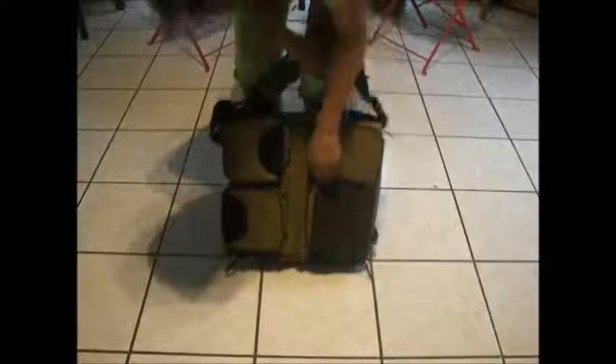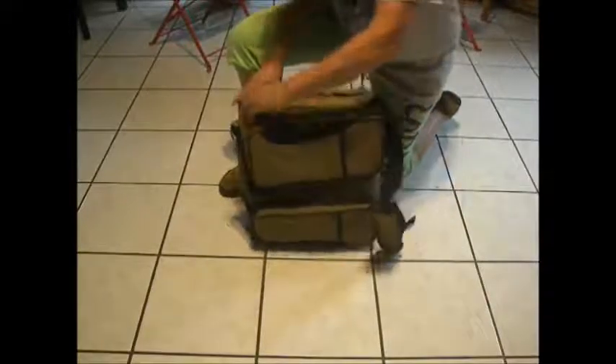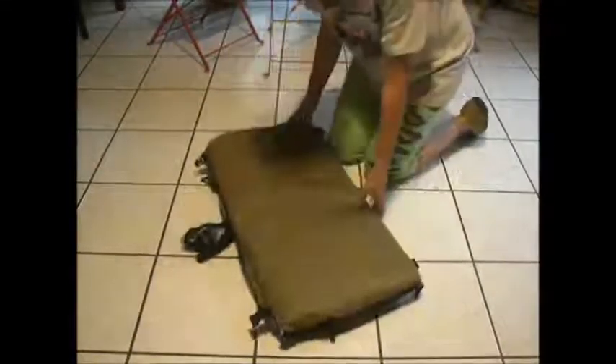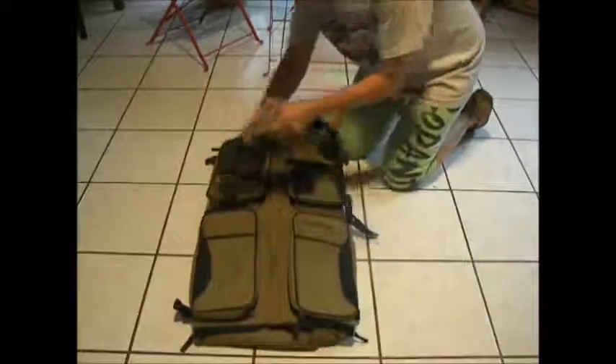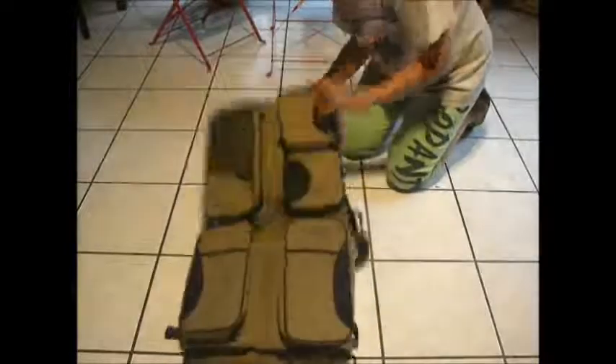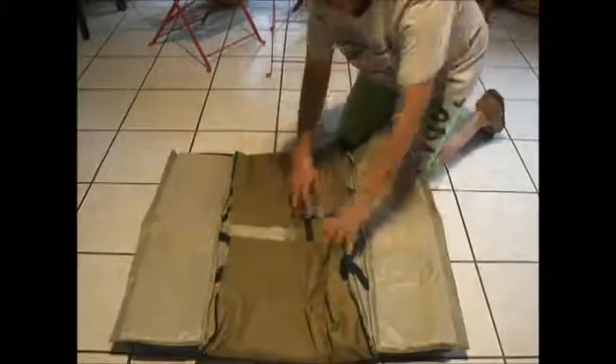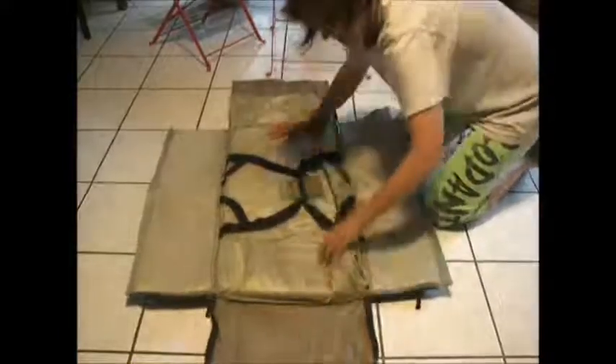You have a mesh net here and another large pocket, and then you have two smaller pockets. To actually do this, all you have to do is clip the two straps on the side, and it folds out like that. Then this is velcroed on and it opens up just like that. That makes a nice changing pad.